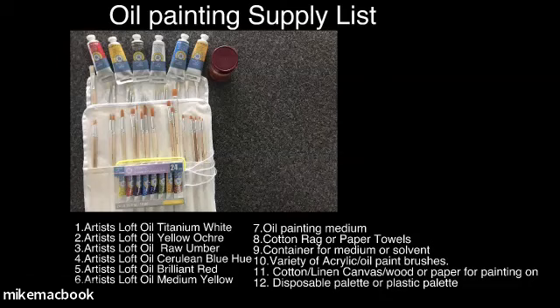You also need some oil painting medium - that can be linseed oil or Liquin, or the Gamblin product from Portland, my old hometown. You'll need a cotton rag or paper towels, a container for putting your solvent or medium, whichever you choose to use. And then a variety of paint brushes, which I'll sort of go over as we go through them.